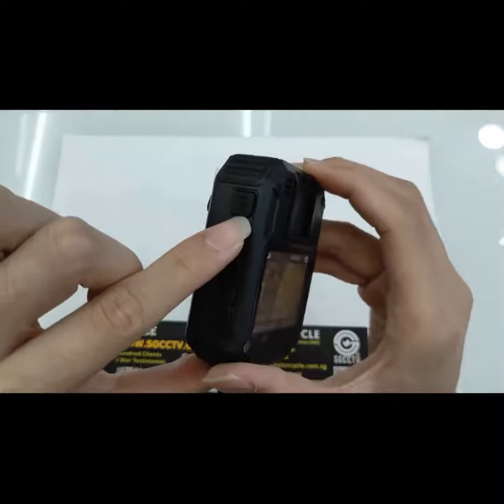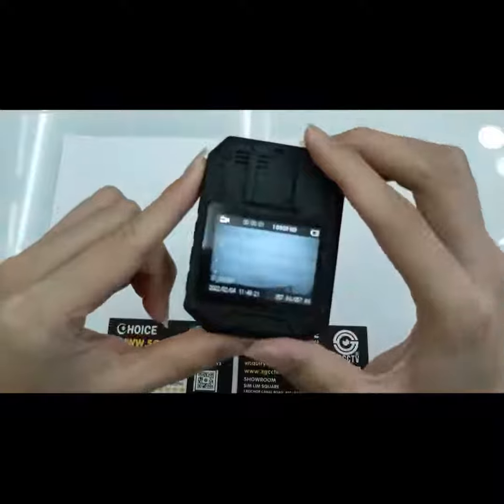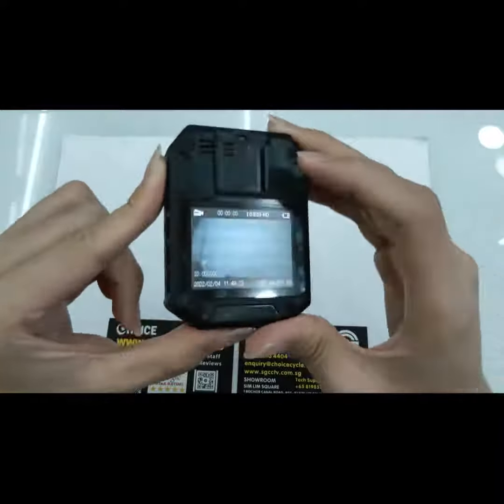To record, press the record button to start recording.